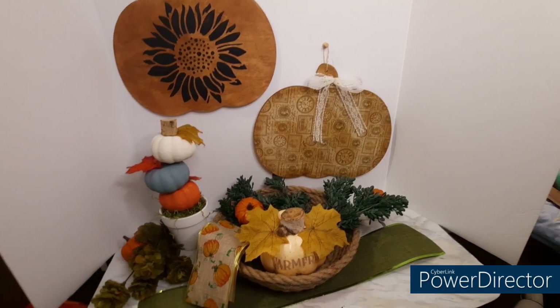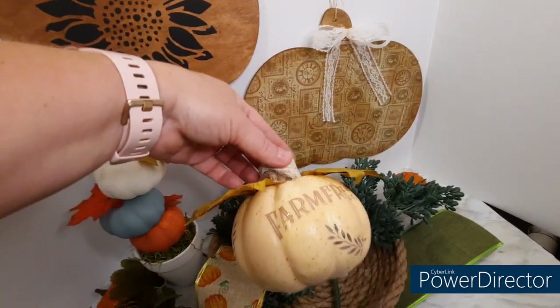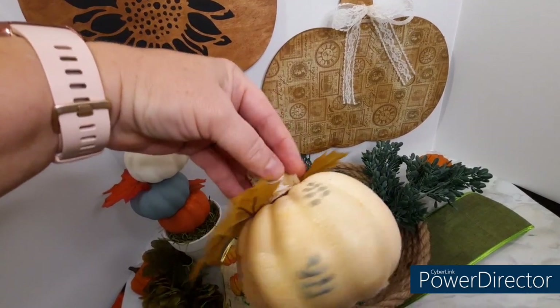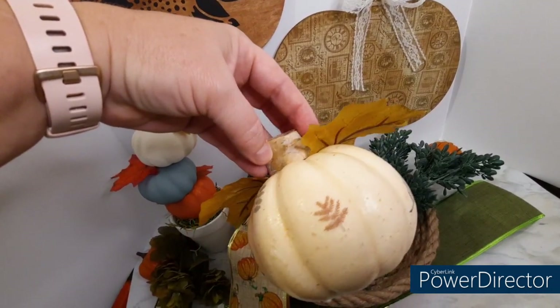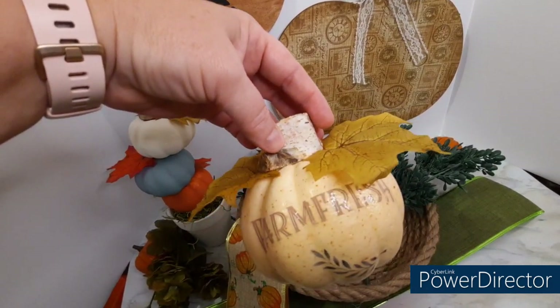Here are your finished projects. I hope you guys enjoyed and I hope you'll try some. Send me some messages below — I will answer any of your questions. I appreciate you guys for watching, and until next time, hope you have a great week.